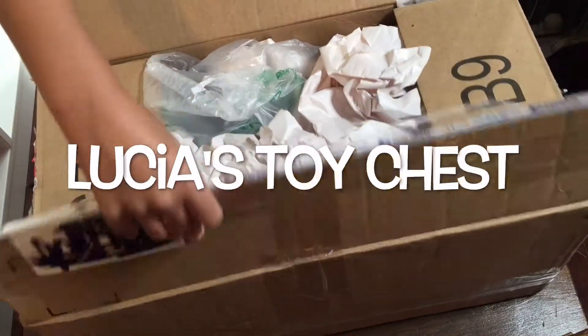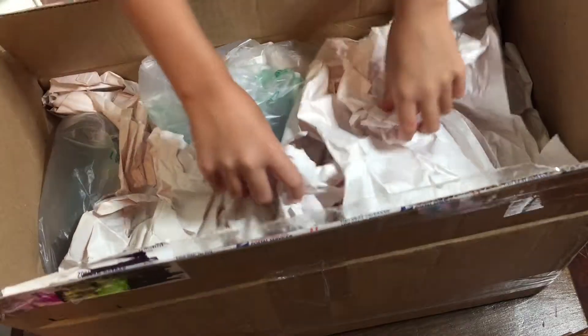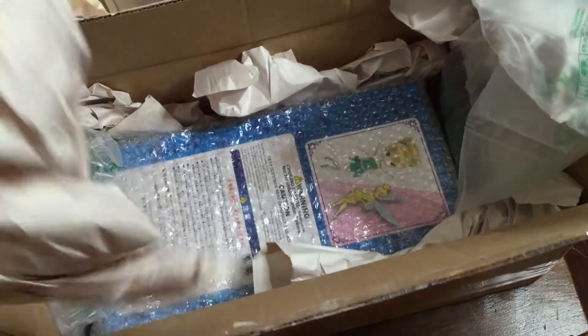Hi buddy! So we got this box today — I am so excited. Oh my gosh, what is inside this? So much paper. Oh, it's a box!